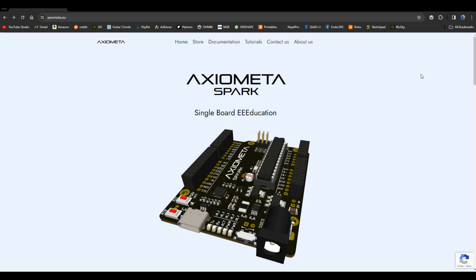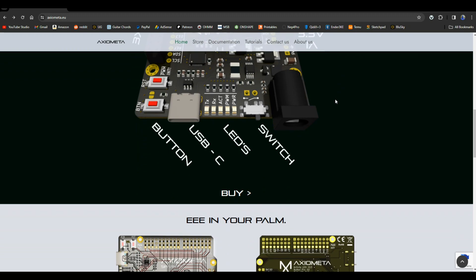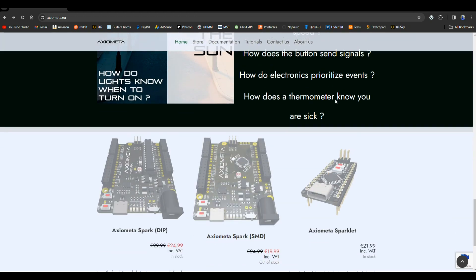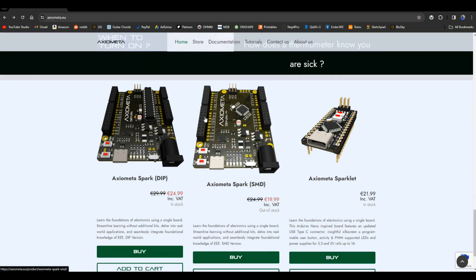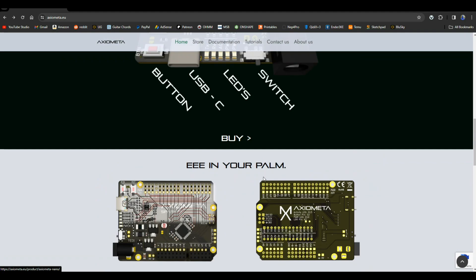Before we get to the Arduino serial monitor, let me show you their site — it is axiomata.eu. Here's a rendering of the board to learn a little about what's on it. You can get the DIP version for 24.99 euros or the SMD version for 19.99 euros. They even have a little one called the Sparklet — maybe I'll get one of those and play with it.